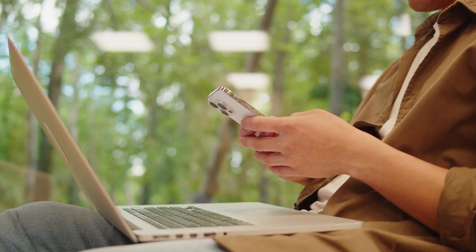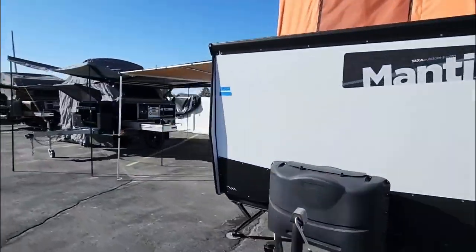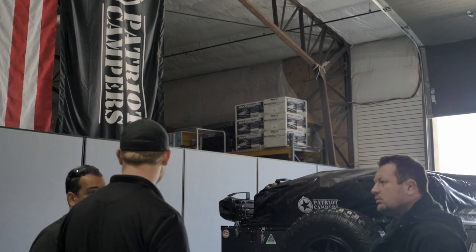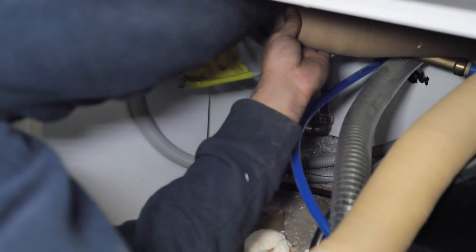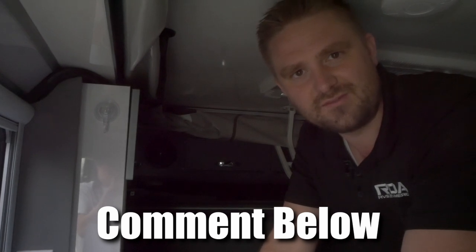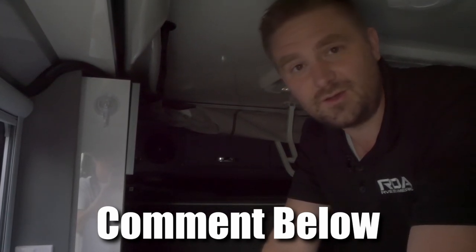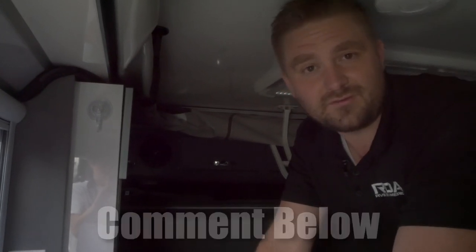Awesome upgrade to stay connected anywhere off-grid and in any trailer. That's part of our mission at RVs of America — to make things better for you, and to bring change and progress in the industry. We try to be innovative and make things custom, and that's what it's all about — making it best for you. Thank you for watching. Go ahead and leave any comments or questions you have about this specifically, or if there's any other upgrades you'd like to see to make your camping experience better off-grid. Thanks again, have a wonderful day.